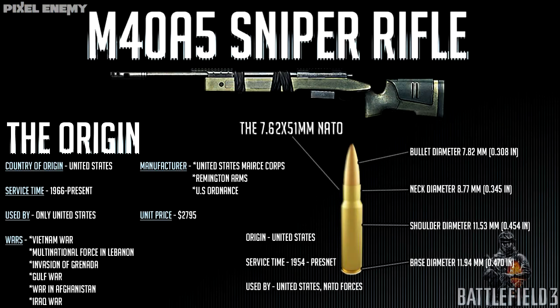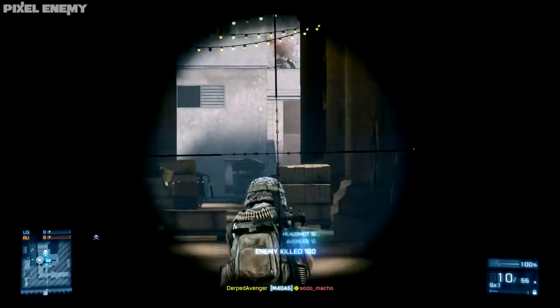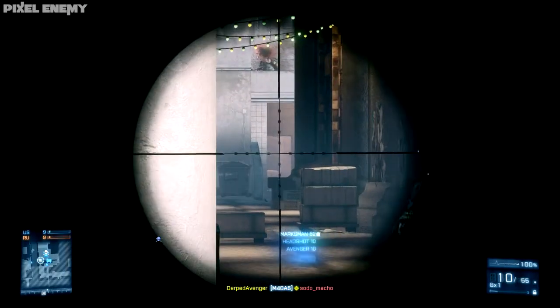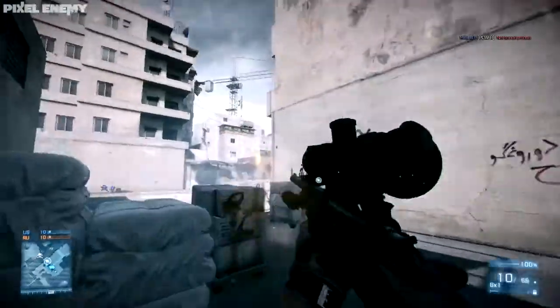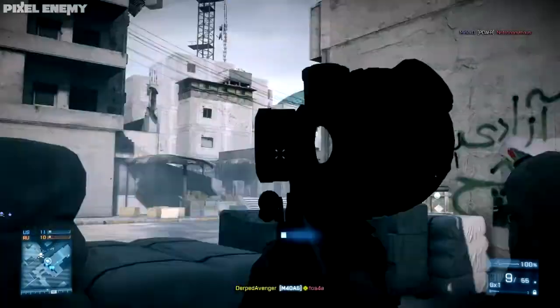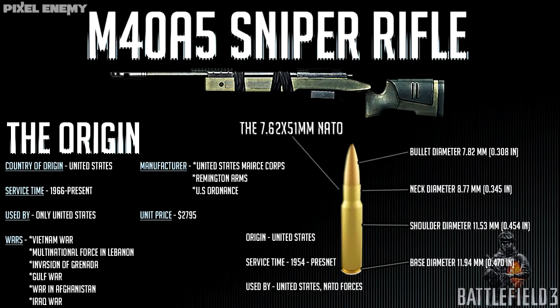First I'd like to cover a little back story on the M40A5. It's made in the United States, was created in 1966 and is still being used presently. It's been used in a ton of wars including the Vietnam War, the Gulf War, the Iraqi War, and the war in Afghanistan. It costs about $2,795 to own one and it fires a standard 7.62x51mm NATO round. The round's been around since the 50s and the early AK-47s.